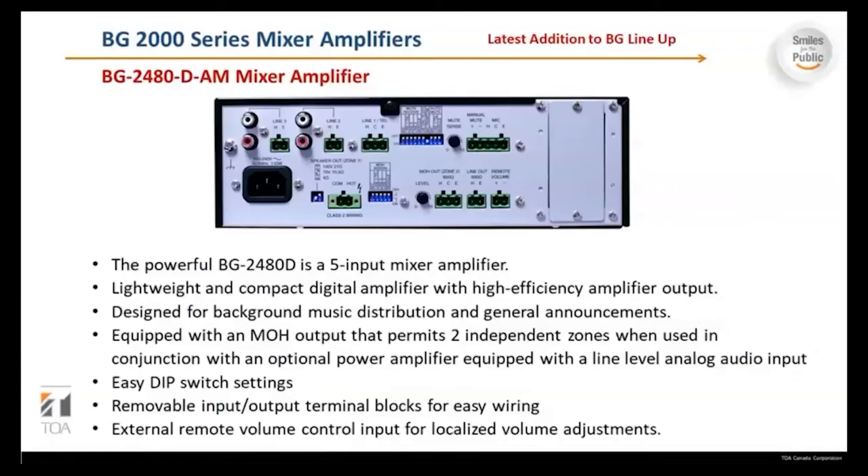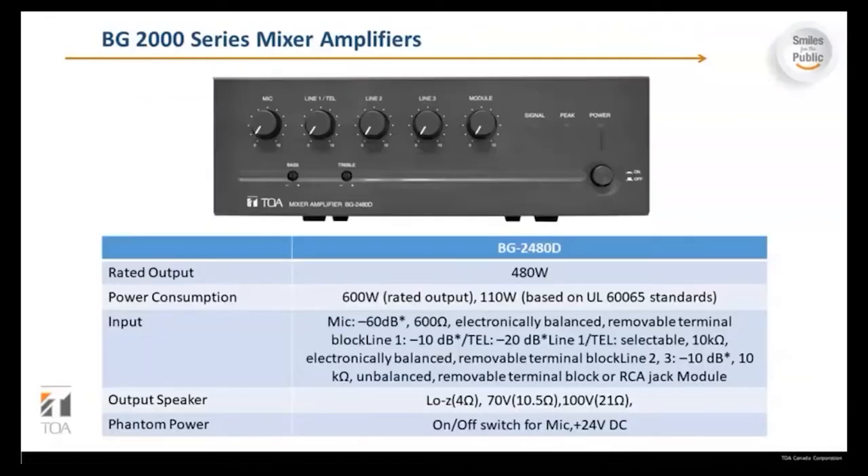This is one of our new products — the powerful BG2480D. It's a five-input mixer amplifier, lightweight and compact digital amplifier with high-efficiency amplifier output. It's designed for background music distribution and general announcements. It's equipped with a music on hold output that permits two independent zones when used in conjunction with an optional power amplifier with a line-level analog audio input. It has easy DIP switch settings, removable input/output terminal blocks for easy wiring, and an external remote volume control input for localized volume adjustments. The rated output for this amp is 480 watts, with a power consumption of 600 watts.